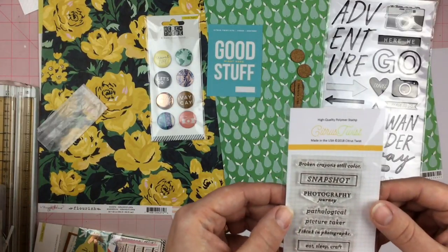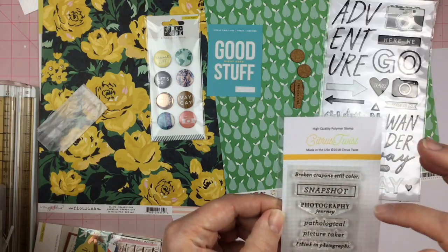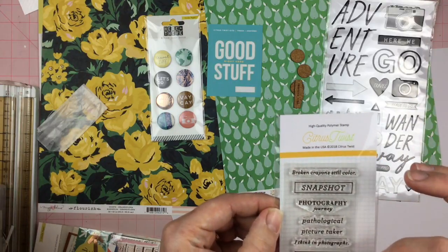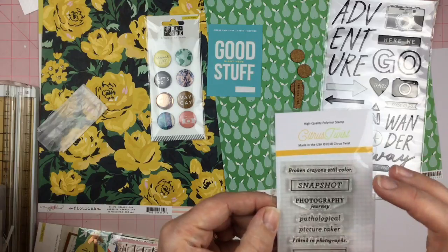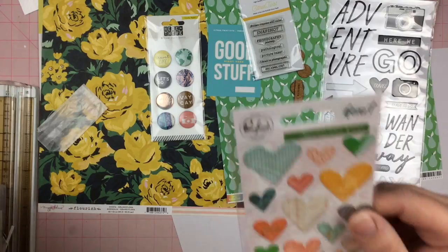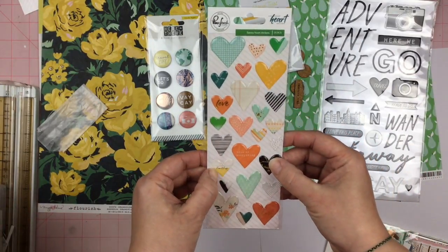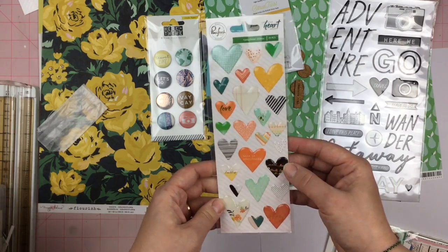Here we have the stamp set: 'Broken Crayon Still Color,' 'Snapshot Photography,' 'Journey,' 'Pathological Picture Taker,' 'I Think in Photographs,' 'Eat Sleep Craft.' Then we have the 'Let Your Heart Decide' enamel or epoxy heart stickers from Pink Fresh.